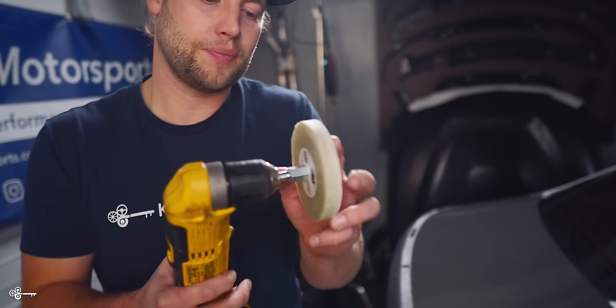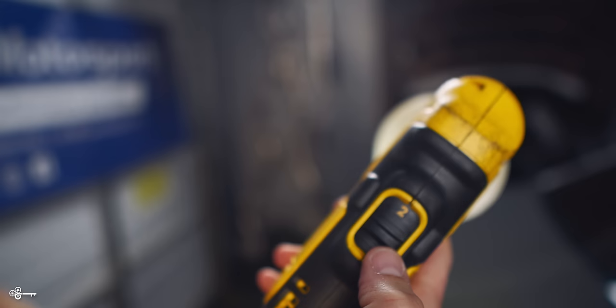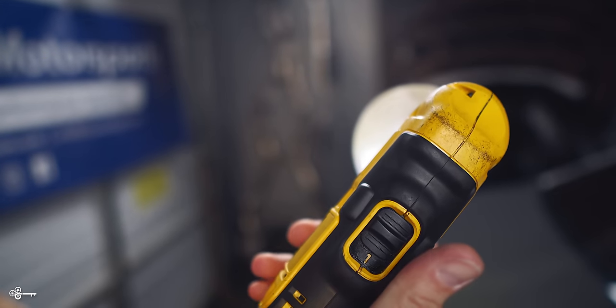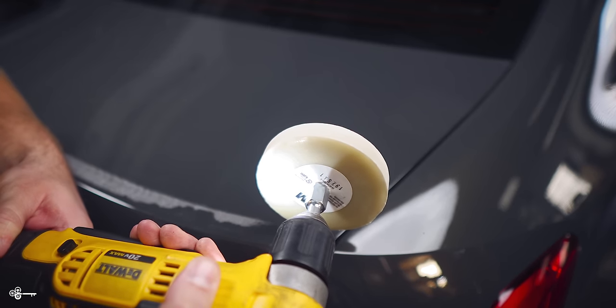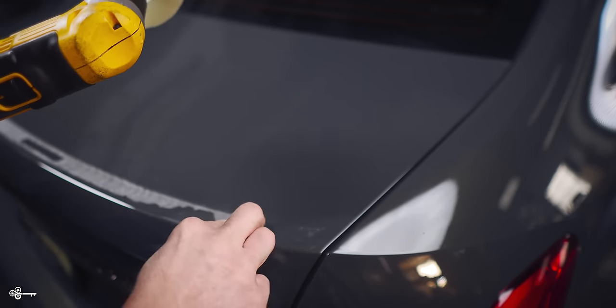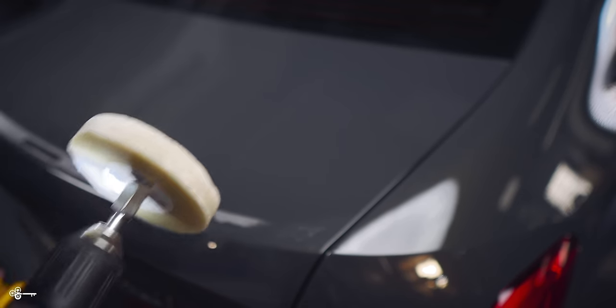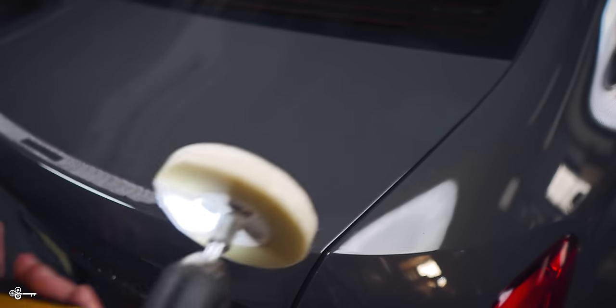It is an adhesive removing wheel. The way that it works is you put it on your drill, make sure your drill is set to a low speed. Then you want to make sure that it spins like this — it's going to mimic your hand rolling. As you use it, it's going to wear down just like a pencil eraser, and it's not going to destroy your paint.